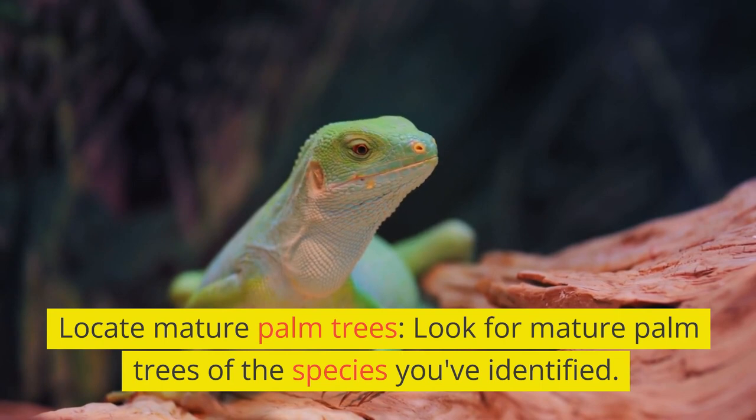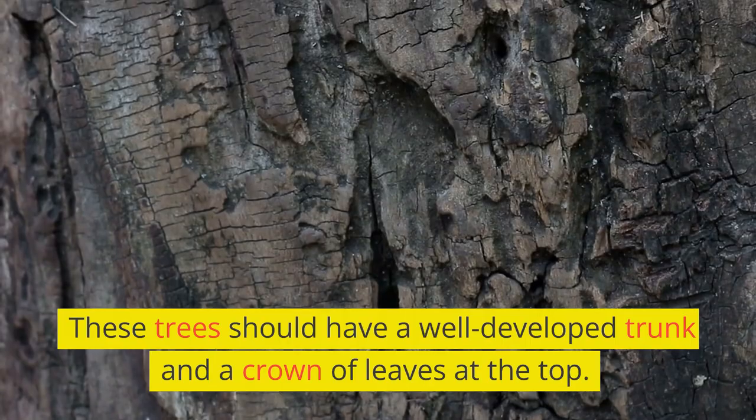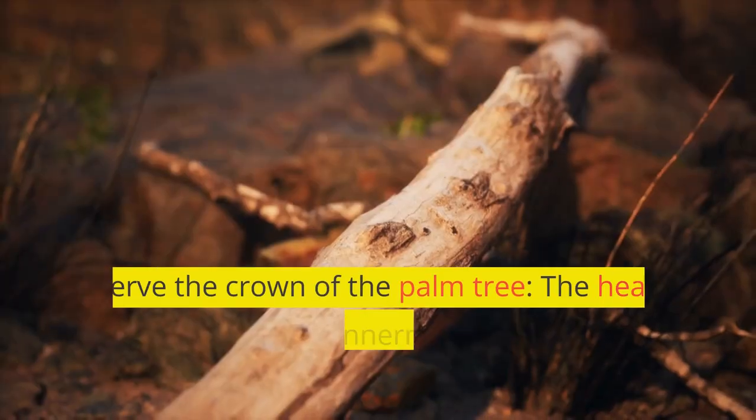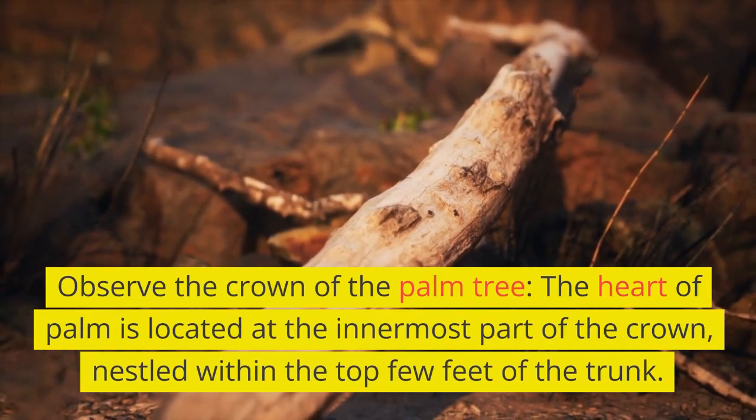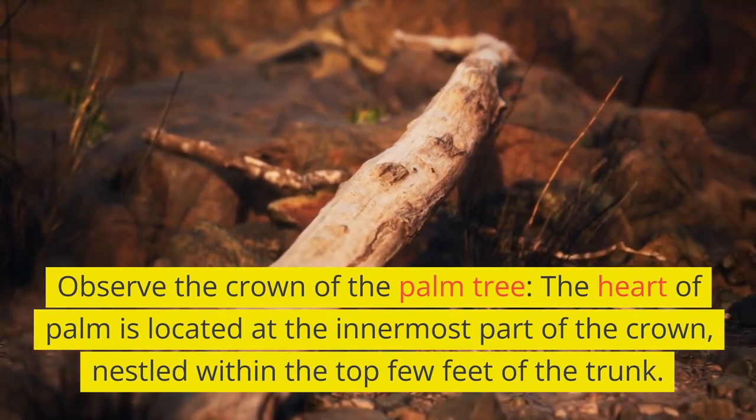Look for mature palm trees of the species you've identified. These trees should have a well-developed trunk and a crown of leaves at the top. Observe the crown of the palm tree — the heart of palm is located at the innermost part of the crown, nestled within the top few feet of the trunk.